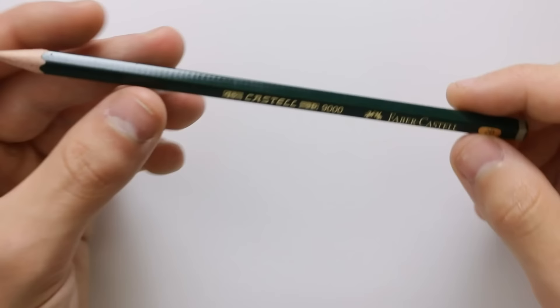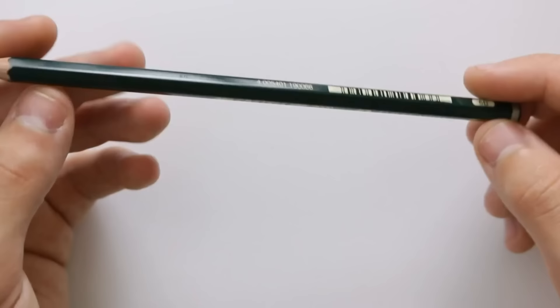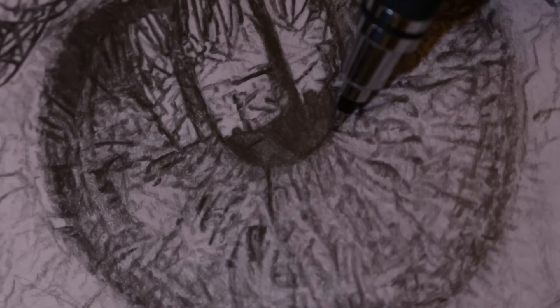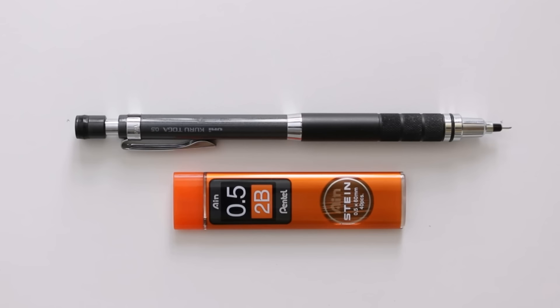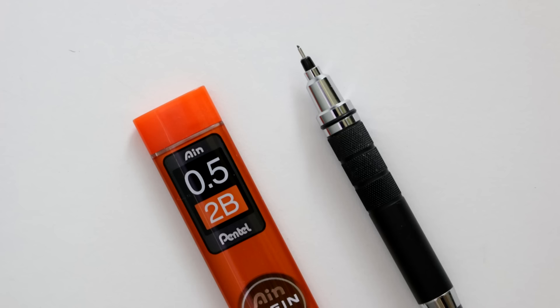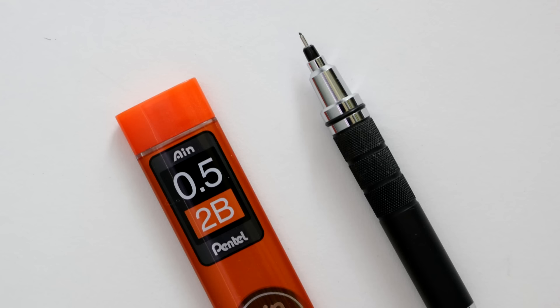I mainly use a 2H for sketching outlines and then a 2B onwards for drawing. For the darker areas I use something like a 7B. Now we have this mechanical pencil which is a Uniball Kuru Toga — it's probably one of the best pieces of equipment I use. I actually use it to create drawings using just this one pencil. The leads I use in this are 2B 0.5mm leads. I'd definitely get a mechanical pencil — they are really convenient because you don't have to sharpen them and you can be really accurate with it.